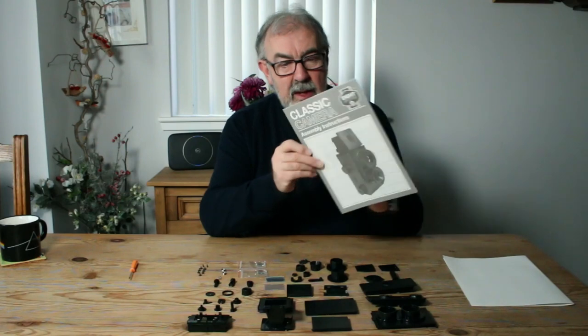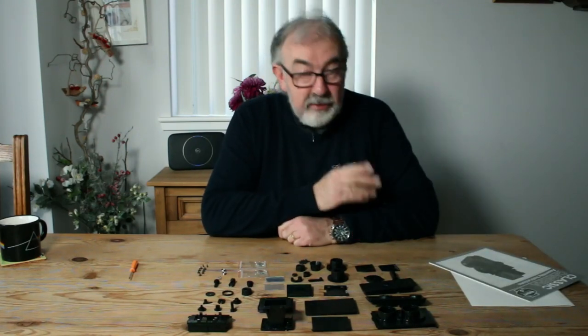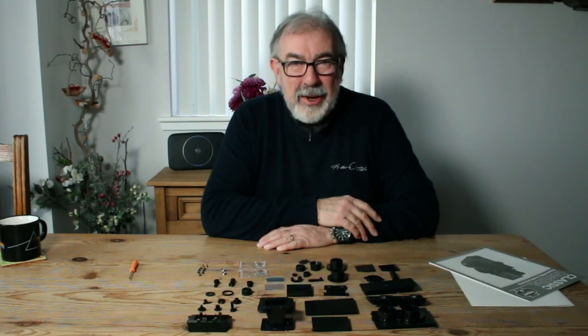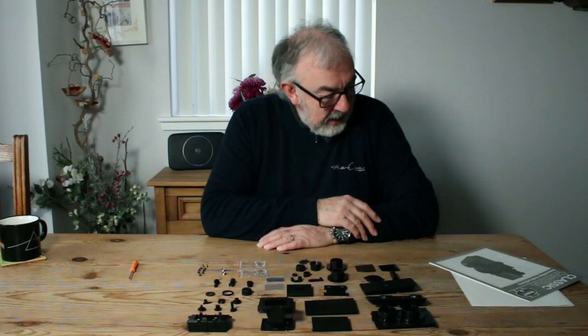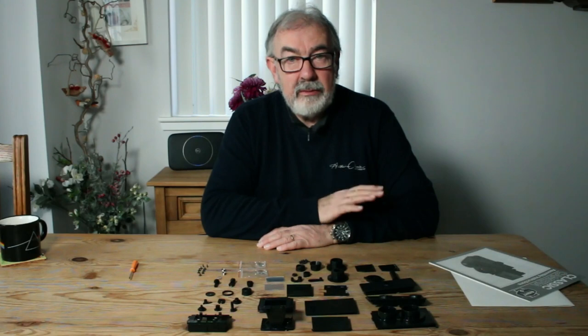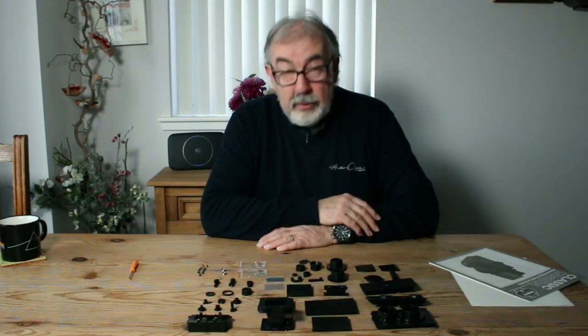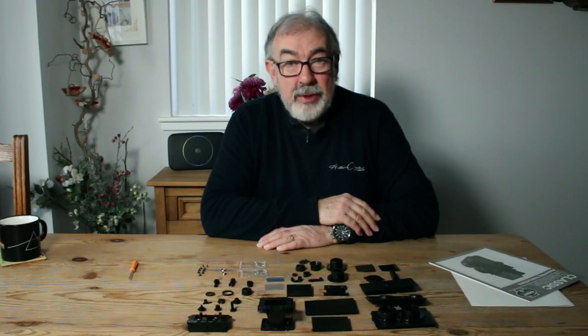So that's it — all those components now come together to make a twin lens reflex camera, looking like this. My job next is to read through the instructions fairly carefully, make sure that I'm going to do things in the right sequence rather than refer to them when I think I've made a mistake. So that's important — read the instructions first. I'm going to do that, then we'll come back to the build and we'll see how that goes.